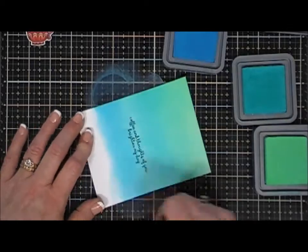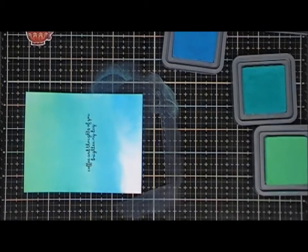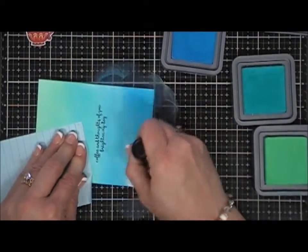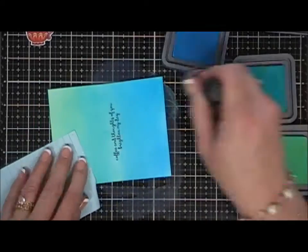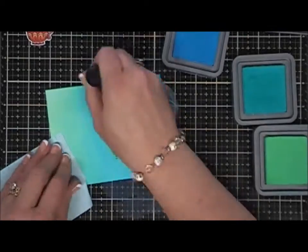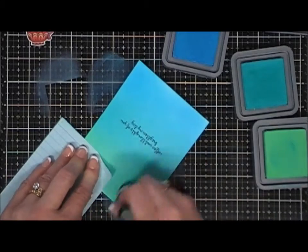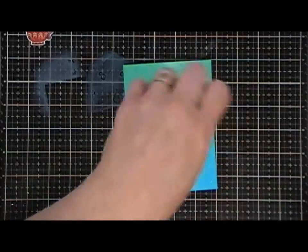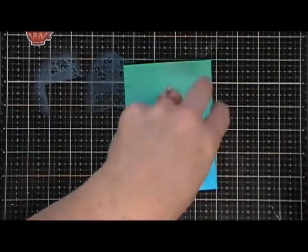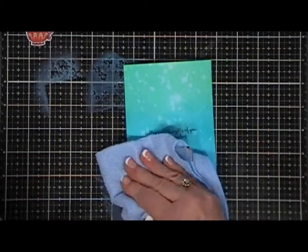Once I have that done — I should have changed my blending tool because the bottom two colors blended really well together, but that's okay. Once I have all three colors blended nicely, I'm just making sure the transition is smooth from one color to the next. Once we have that done, I'm going to add some water droplets to give our little background some texture, and then take a towel and dry off the water droplets.